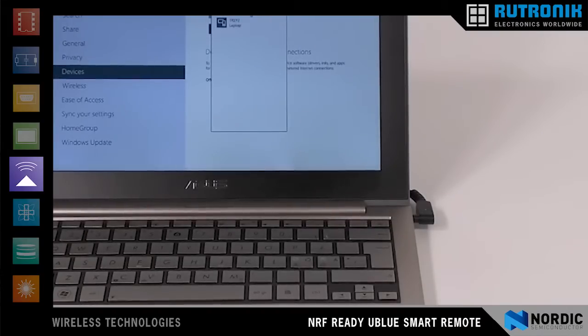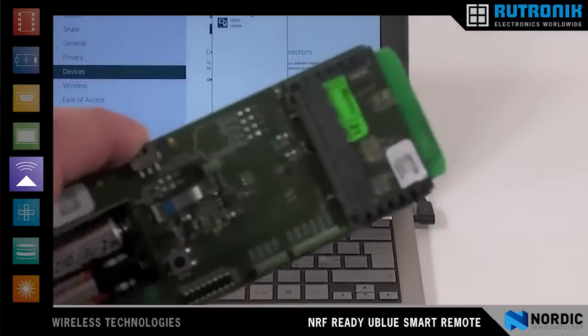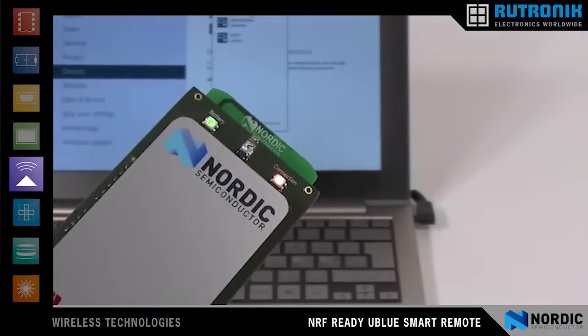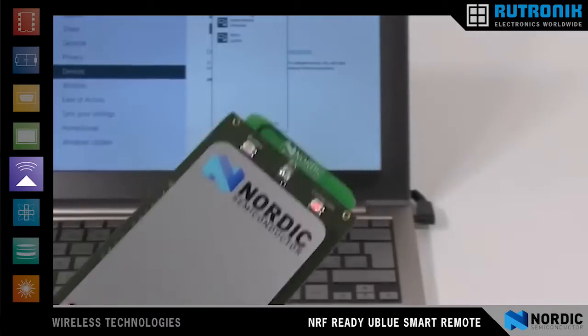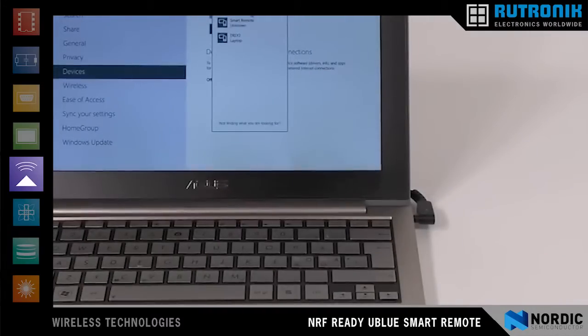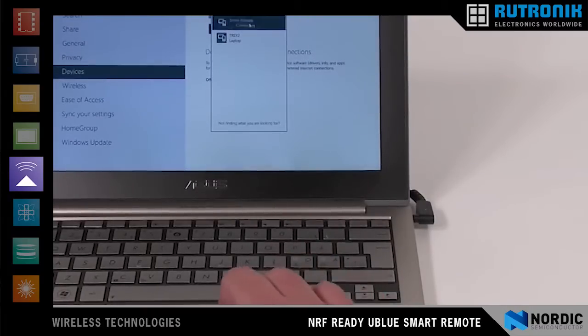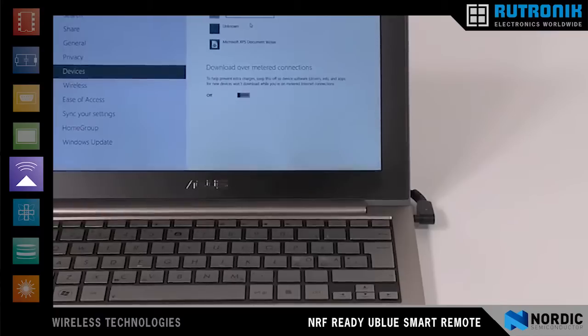We now take the advanced smart remote and turn it on with a button on one side. The smart remote will now begin advertising itself to the PC — we can see this from the LED flashing. We see the PC has now found the smart remote, so now we instruct it to pair with the smart remote. The PC is now pairing with the smart remote.